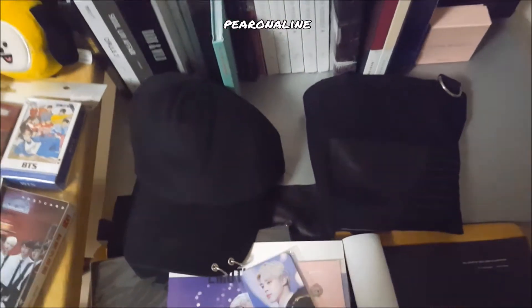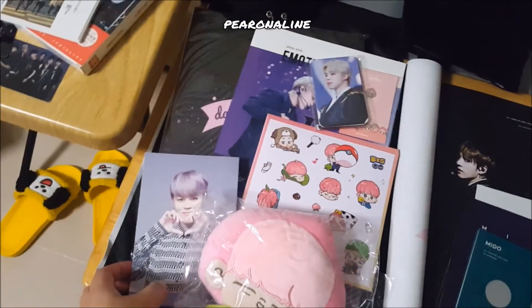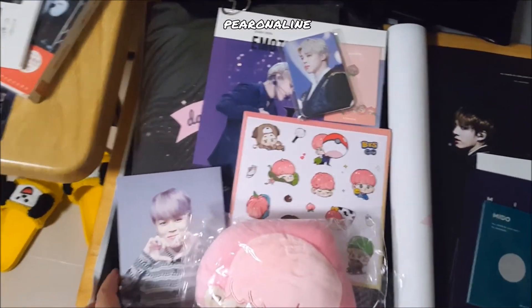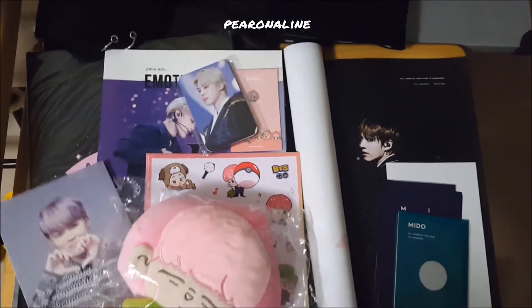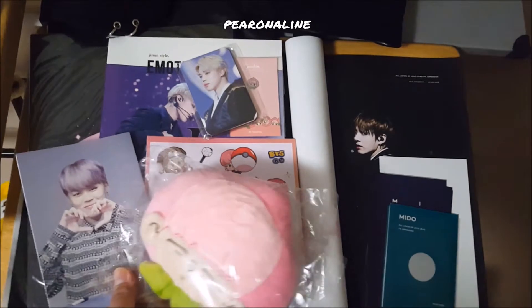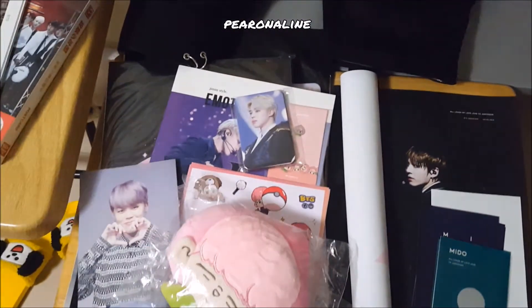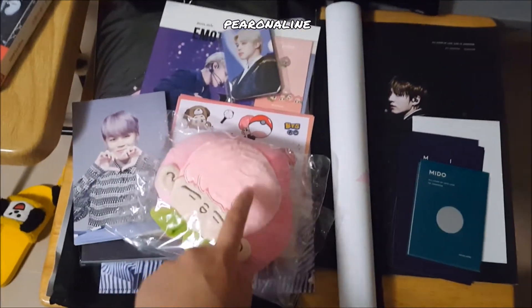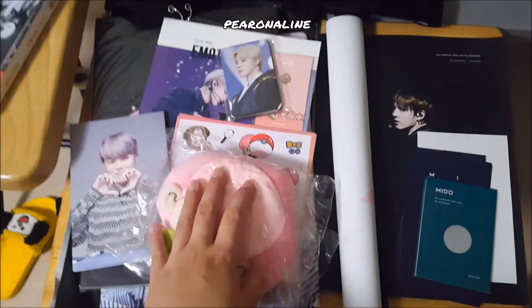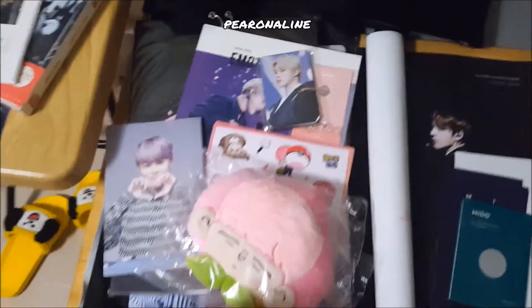This is from Dazzling Fairy — my very first official fansite merch that I bought. I bought the package version. I've opened it once but haven't used it yet. Compared to other things, it's too adorable. They also have stickers and other stuff.